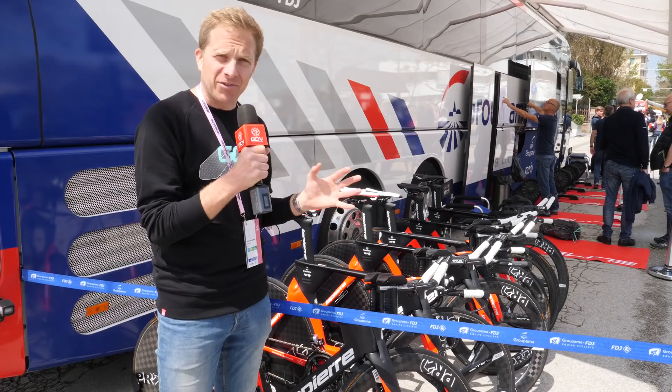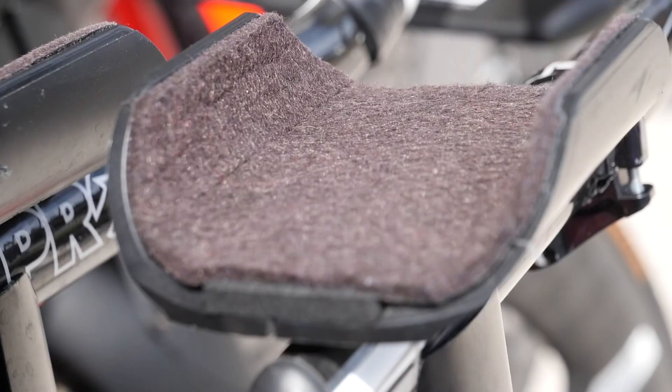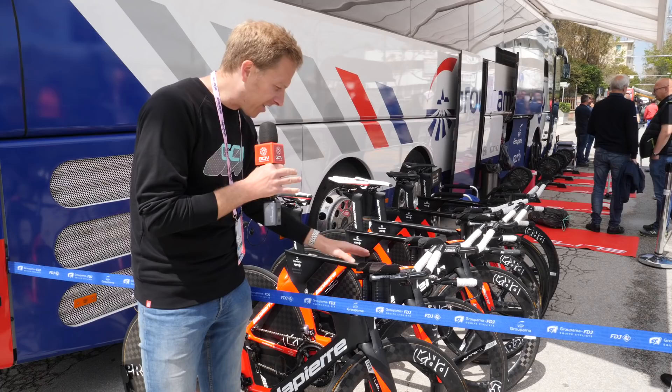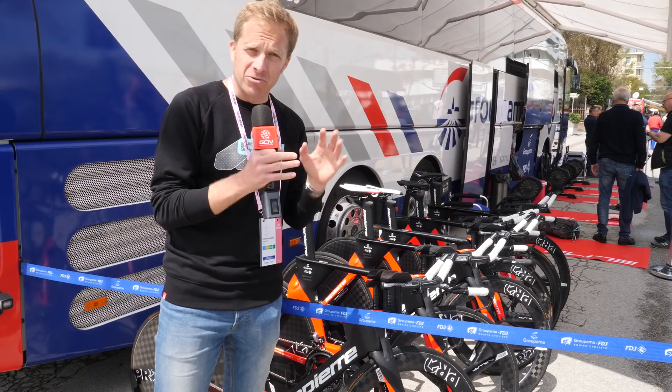One of the things I really enjoy about checking out time trial bikes is the arm rests, or forearm rests, on their extensions, because the level of detail they go to is quite incredible. First up, the bike of Miles Scottson of Groupama FDJ. His forearm rests resemble the worn-out, furry part of Velcro — that's probably the best description I can give. He's going to get a little bit of comfort there.